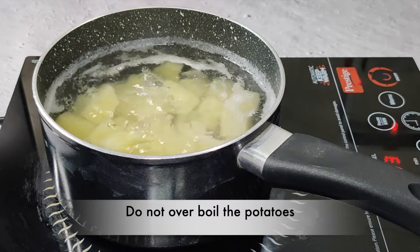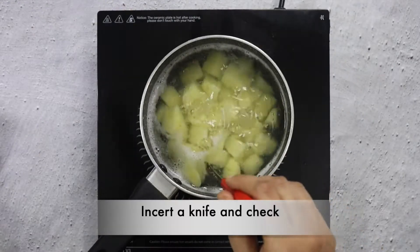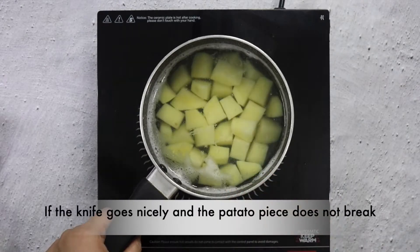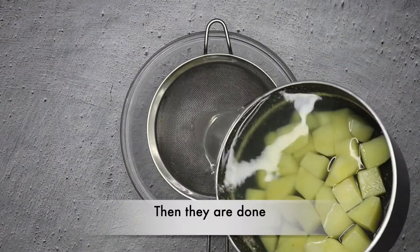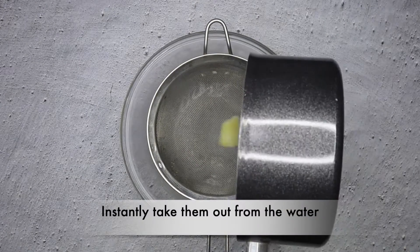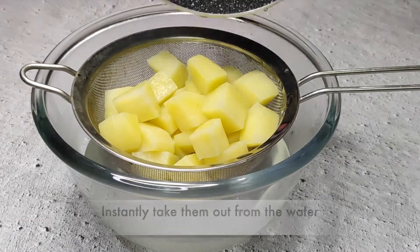Now I am going to check the oil in a pan. I will check with the knife's help — if the knife is inserted properly and it doesn't stick after going in the oil, the oil is perfectly heated. After that, we will remove the potato pieces from the water and pat them dry.